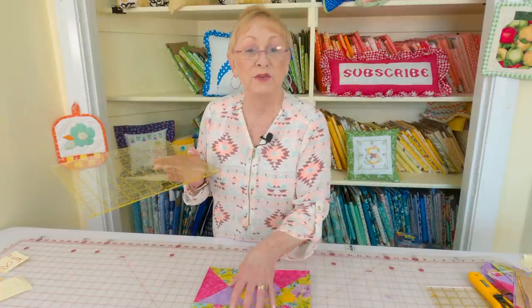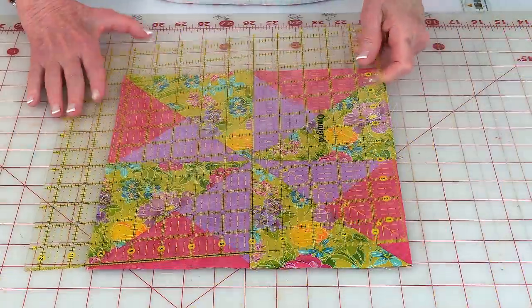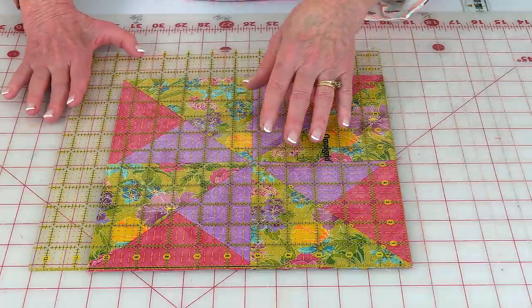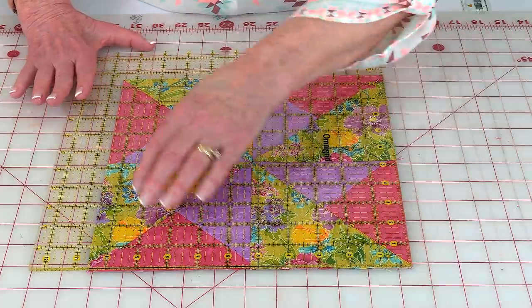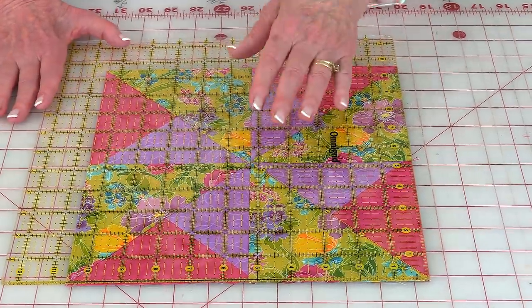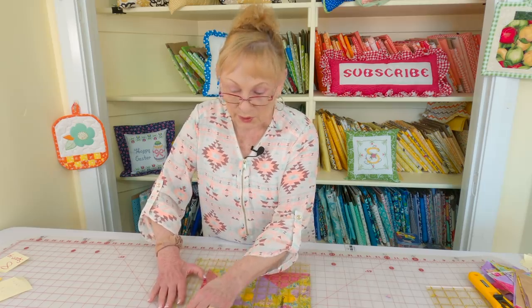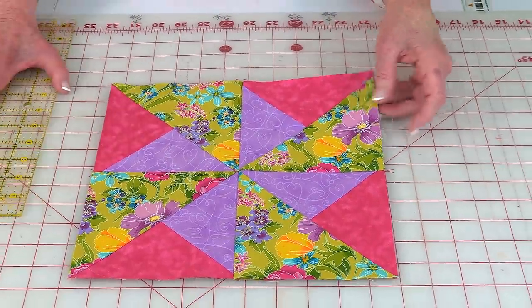After everything is stitched together, verify the block measures ten and a half inches square — especially important if you're putting it into a quilt where everything needs to be the same size. Place a twelve and a half inch square ruler on top — if you're into quilting you really should have one of these. Square it up using the same process as squaring each individual section, except marking the ten and a half inch line.